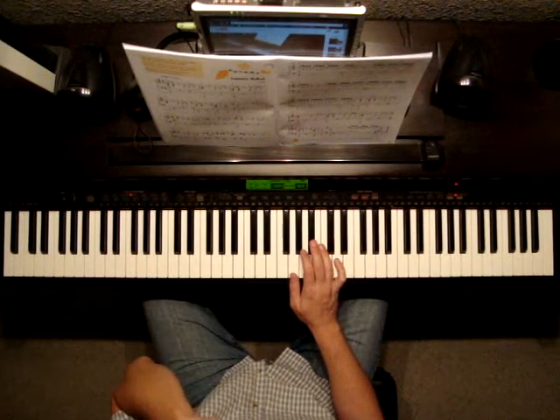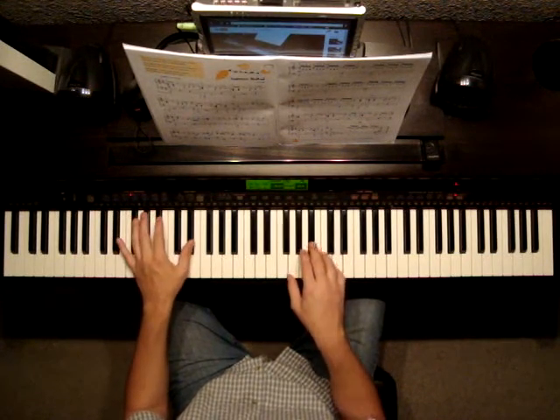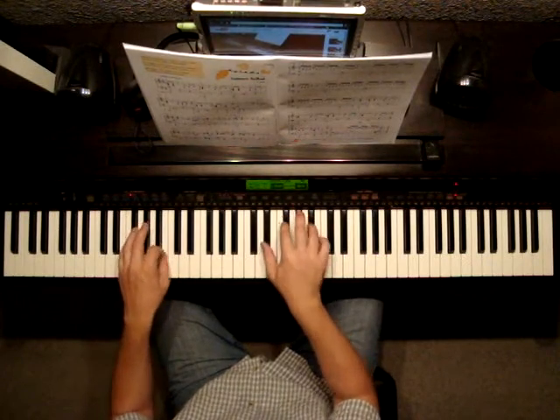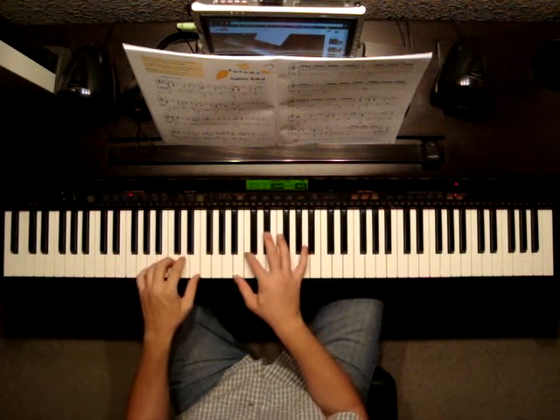The very last bar of the 1st page has a crescendo at the end. Then drop back just a little bit at the beginning of the 2nd page to a mezzo forte.